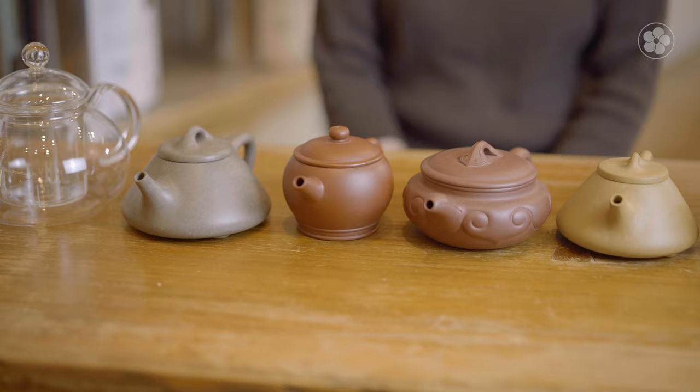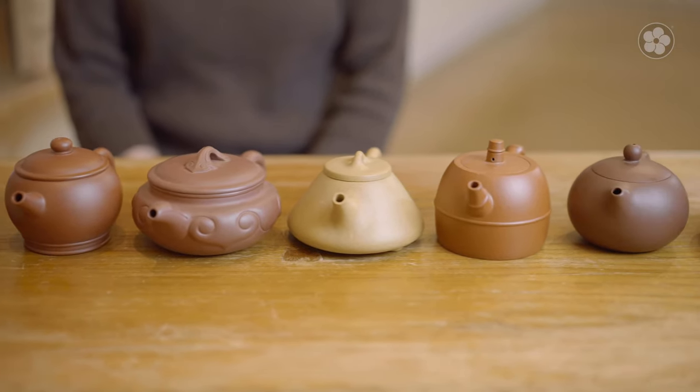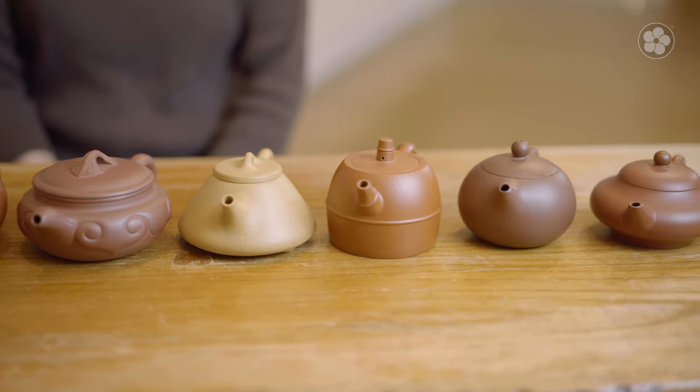On the other hand, traditional East Asian teapots are much smaller, typically between 4 to 8 ounces in volume. With these teapots, we use a higher ratio of tea leaves and much shorter infusions to get a bright, complex, and balanced taste. The teapot you choose should be suited to the way you brew your tea.